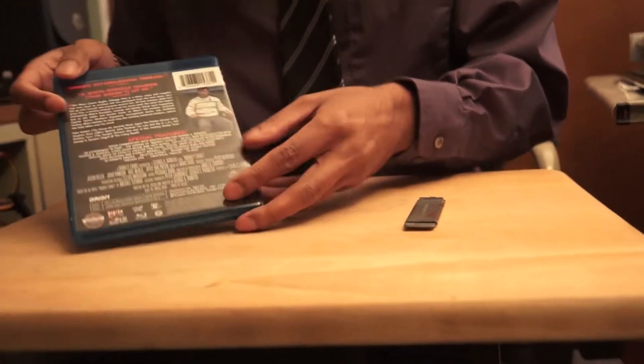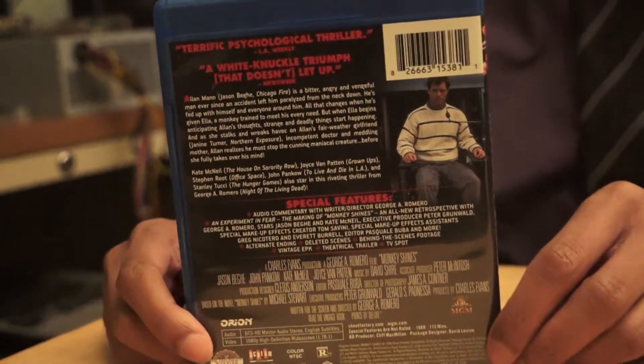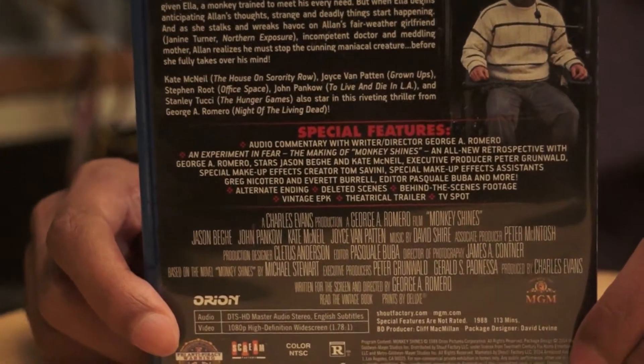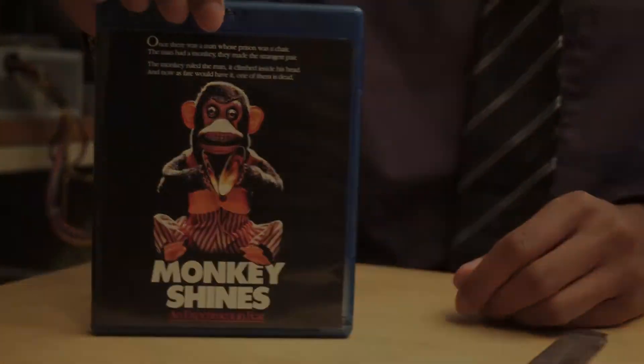To the back it says... yeah, there you go, let's just zoom in on that — there's plenty of extras. That's it, pretty quick and simple unboxing. Thanks a lot, guys. Bye.